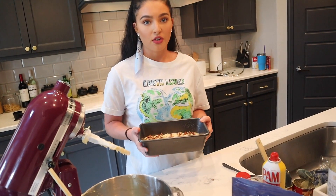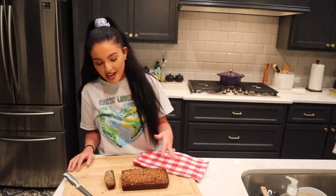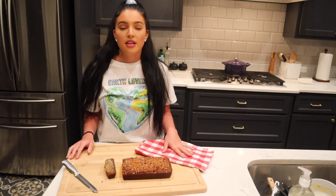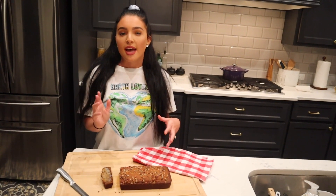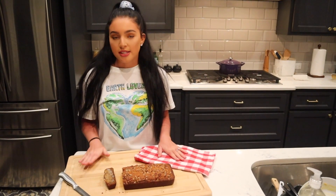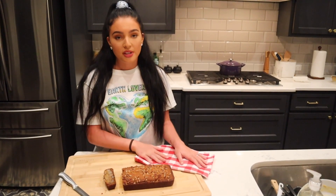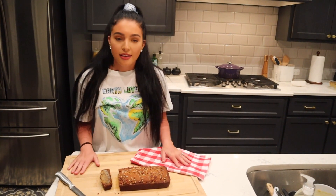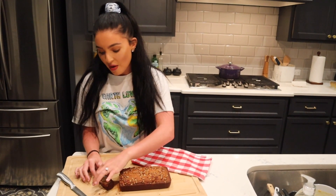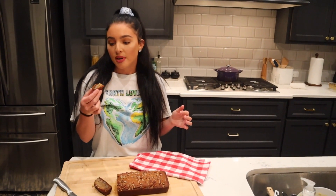So this is gonna go in the 350 degree oven and I will show you what it looks like when we take it out. So the banana bread has cooled. Whenever I take it out of the oven I run a knife around the edges, and then I let it cool for like 10-15 minutes. Then I flip it over onto a cutting board or a plate, and I cover it with a towel and let it completely cool like that so it doesn't stick to the pan. I like to serve mine heated up in the microwave with a little bit of butter on top because I like it warm.